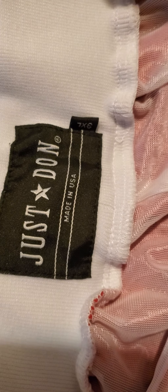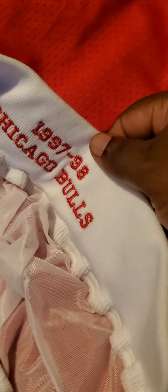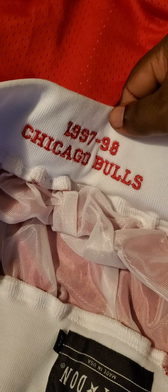3X everything stitched on the Chicago. It's got the Just Done there, and the Bulls $19.97, $19.98. It also has pockets and pockets on the side.